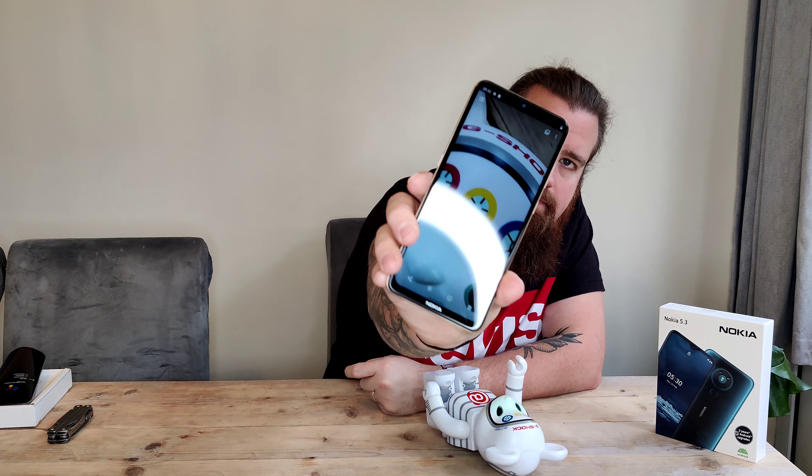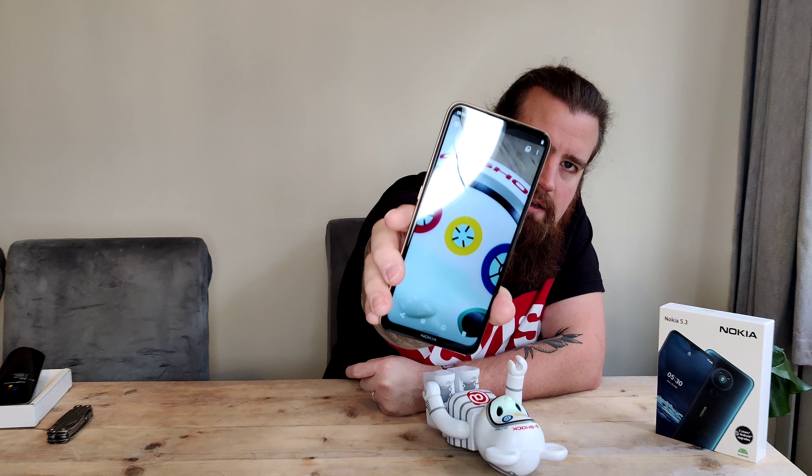Let's take a picture — selfie first. It's pretty good, definitely smoothed out my skin a bit, which is to be expected with some editing software. Now let's get a picture of the bear. I forgot about the wide angle, so let's take a wide angle shot as well — I haven't moved the camera at all. Pretty wide, pretty decent. The colors look nice and the texture of the yellow circle eye on the bear's forehead looks pretty good for the money.